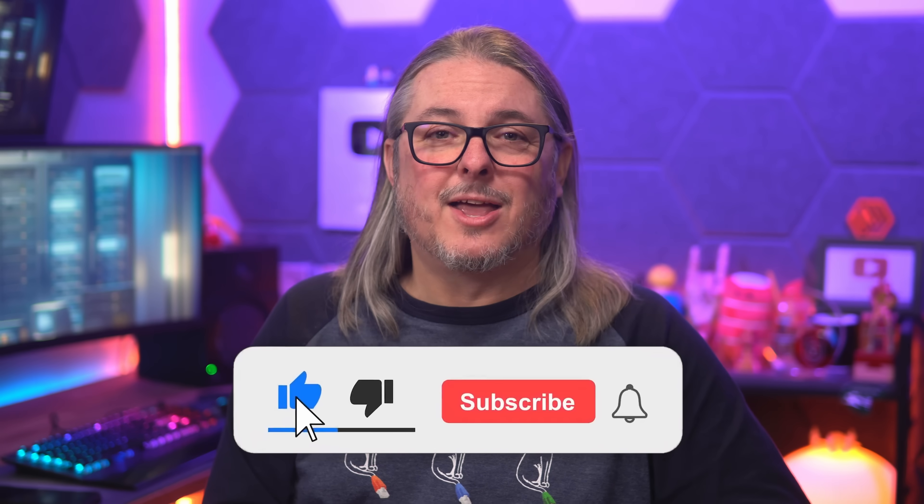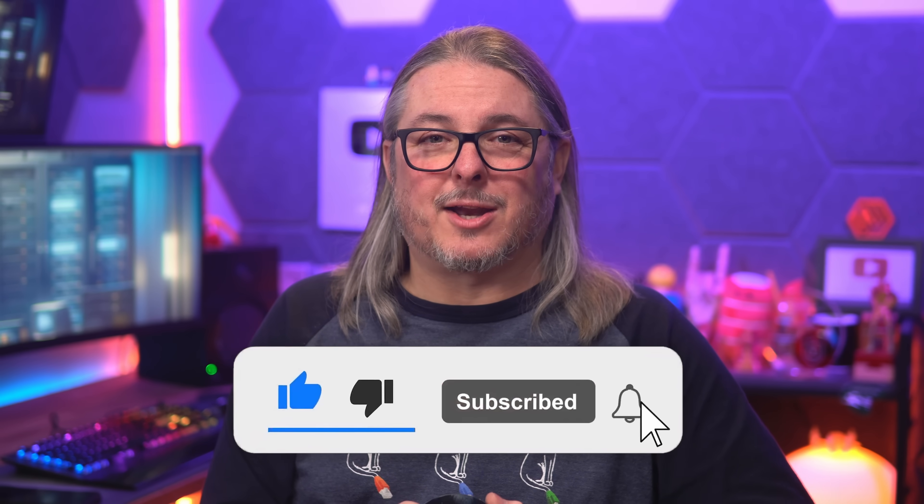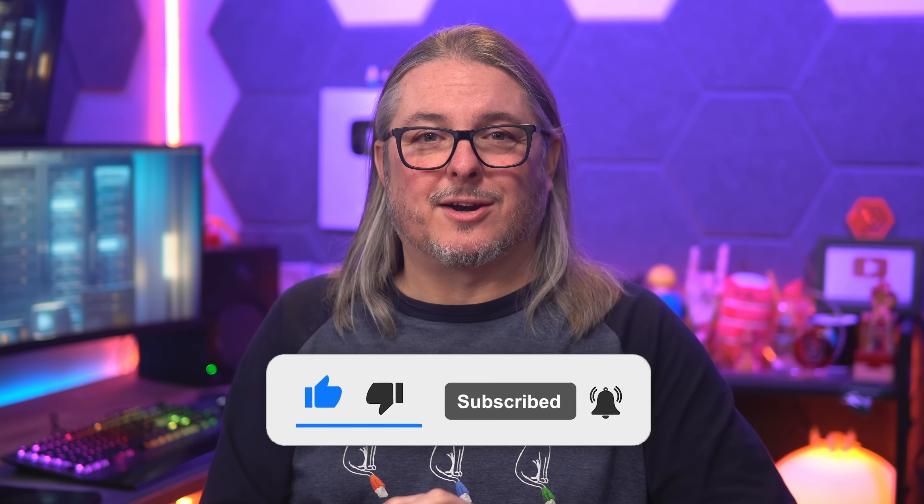Like and subscribe to see more content from the channel. Head over to lawrencesystems.com, or connect with me on the socials and join the newsletter to keep up with what I've got going on. All right, and thanks.